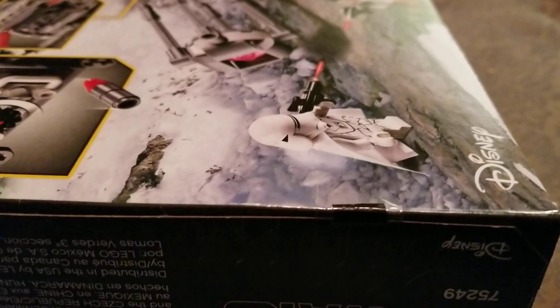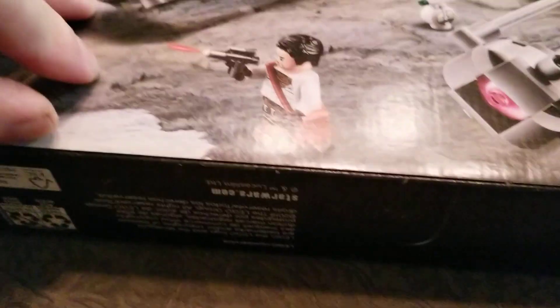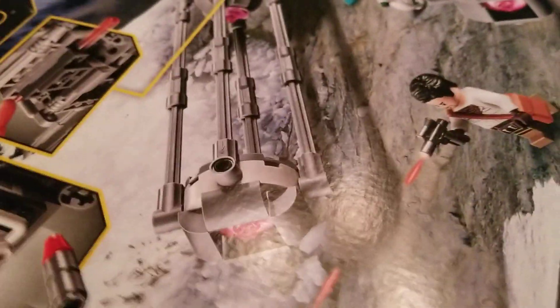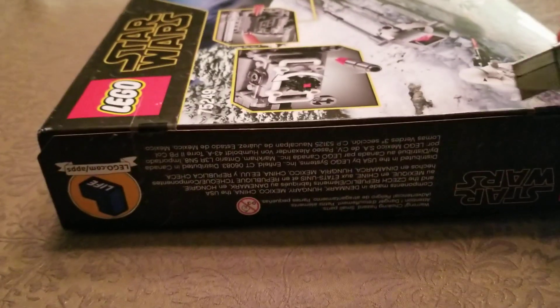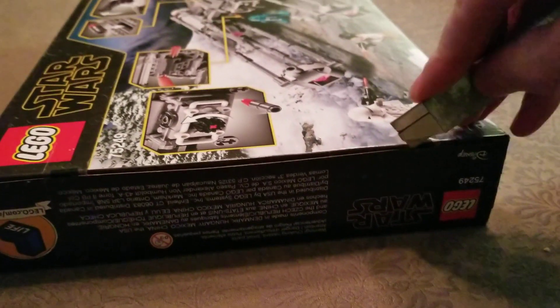It feels kind of light though. Taking a look here, all four seals are sealed — they don't look tampered with at all. The edge seam does not feel tampered with at all. So let's go ahead and pop it open and make sure that what's in there is what should be in there.